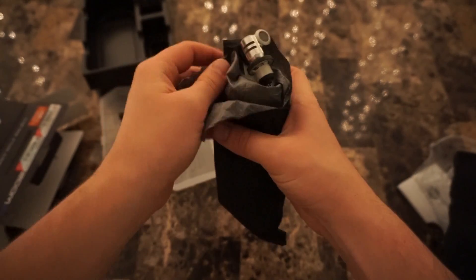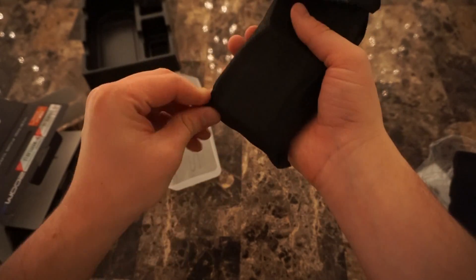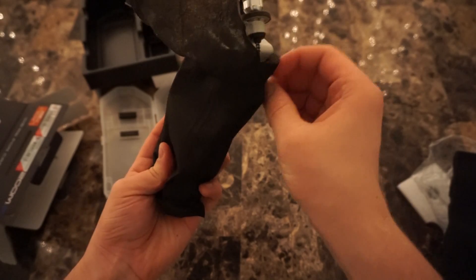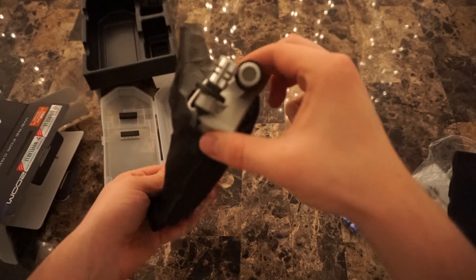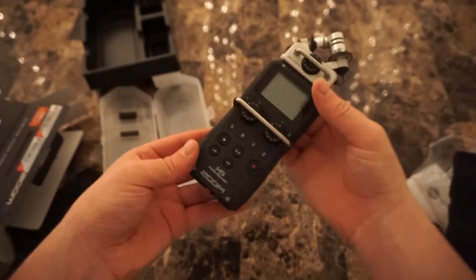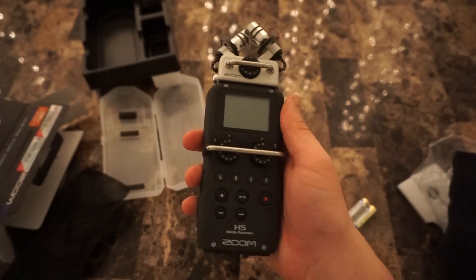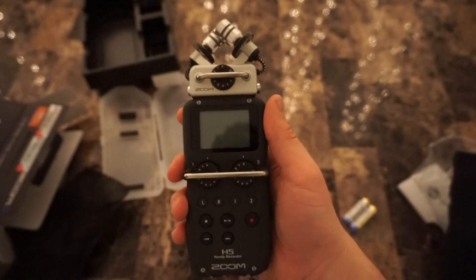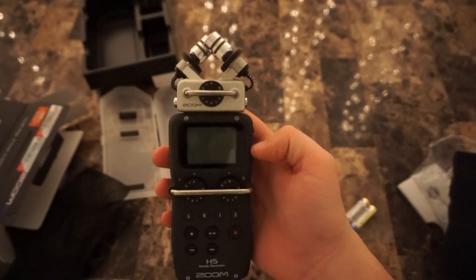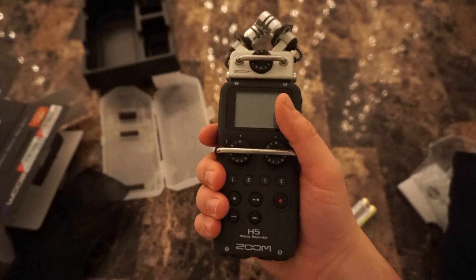We'll just open it up, peel this down a bit. I don't want to grab it by the microphone so I'll just grab it there and pull this off gently. It's really — I don't want to say heavy duty, but medium duty would probably be the best way to describe it. It's got this nice rubberized texture and it just feels really great in the hand.